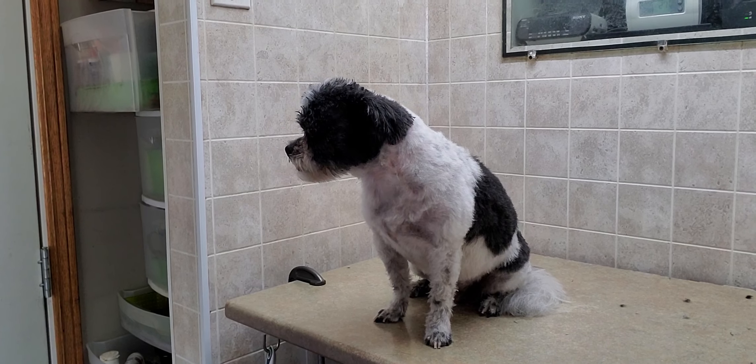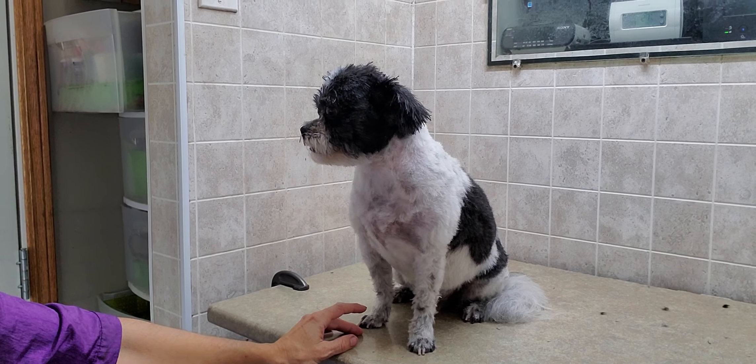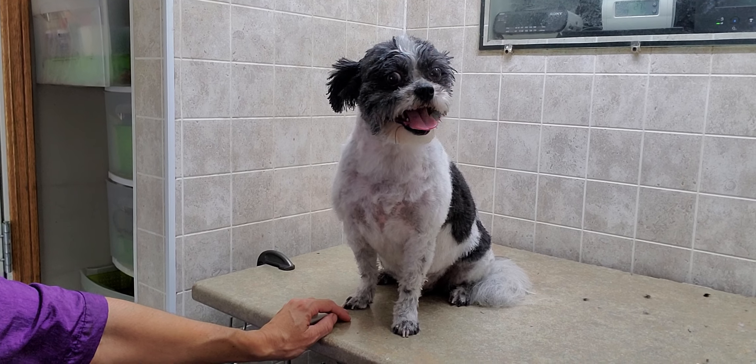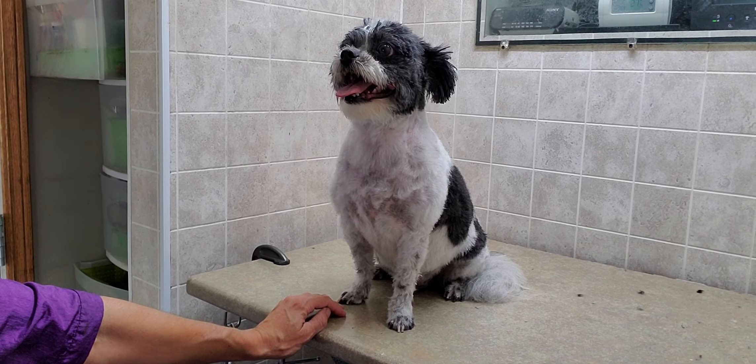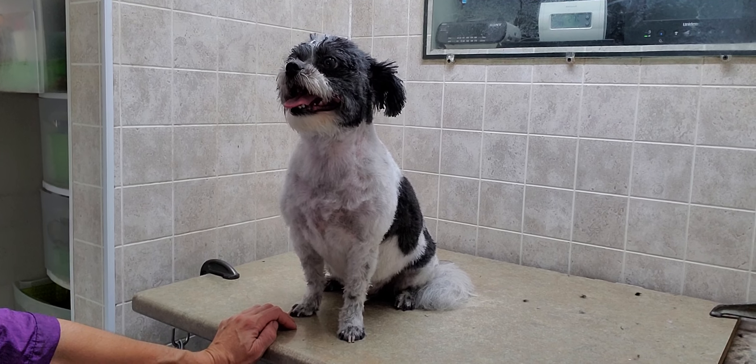Around the face and ears, and he did very good. If you want to see that full groom, I do have a full video of that posted on my channel. If you're interested in seeing more videos of different dogs that I groom, please subscribe to my channel as well — I'd really appreciate that.